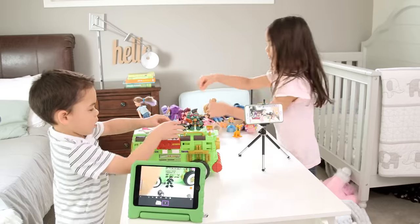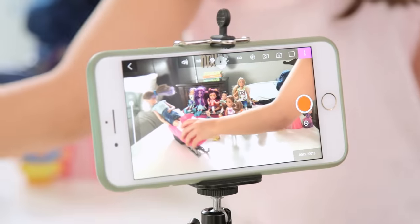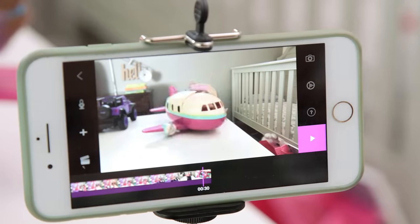Hey guys, my kids love playing with their little figures, so this week we decided to take it up a notch and try stop motion. Such a fun, super creative activity.